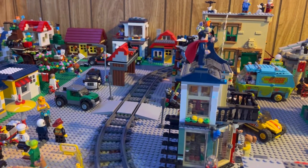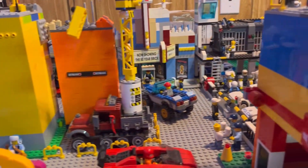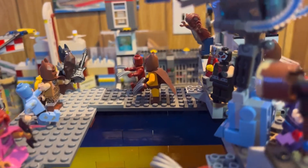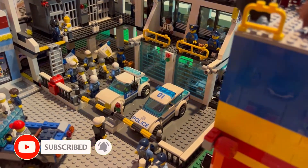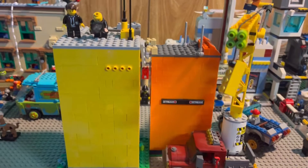Hello there! In this video we are going to be updating and cleaning our LEGO city. Finally a video about our LEGO city — I've been dying to update it and do a little bit of work around here with it.